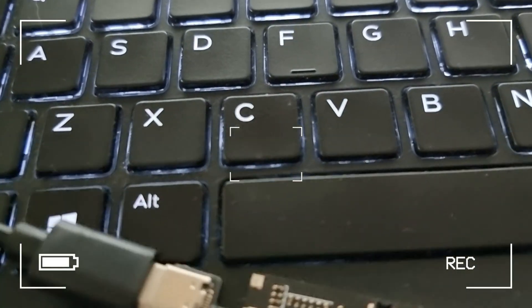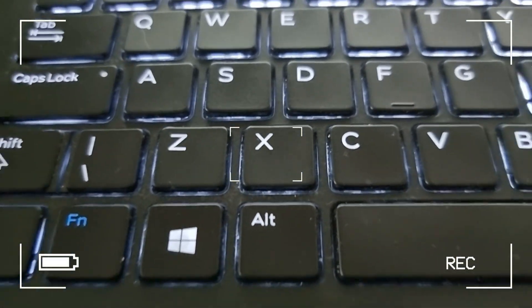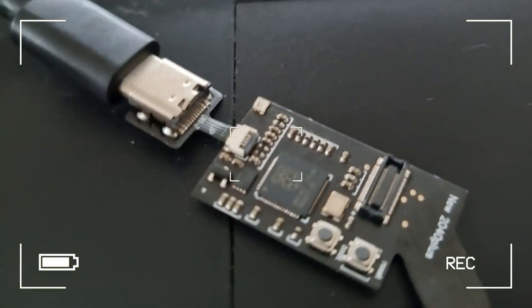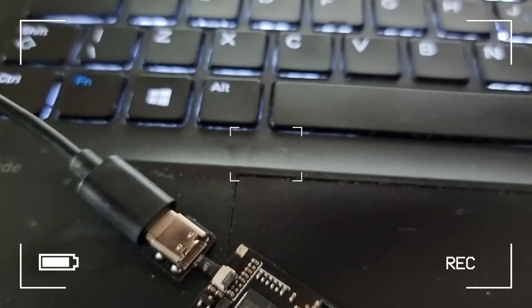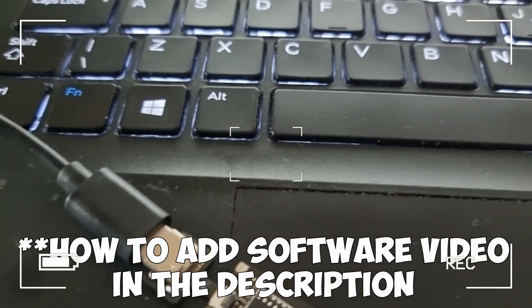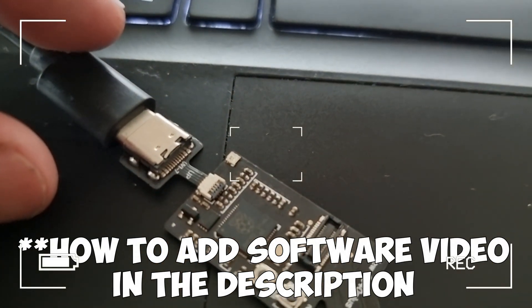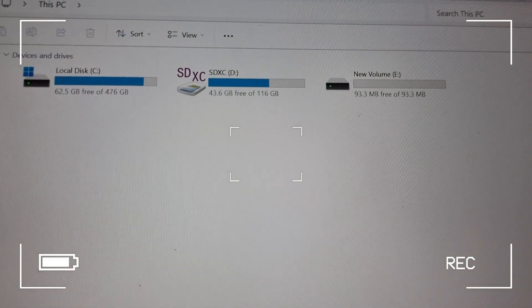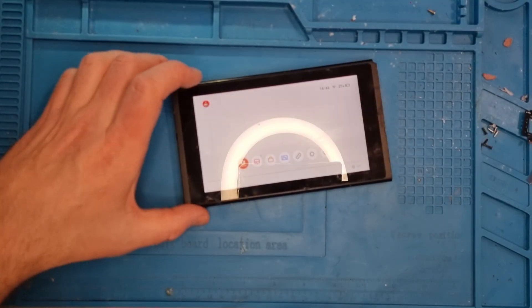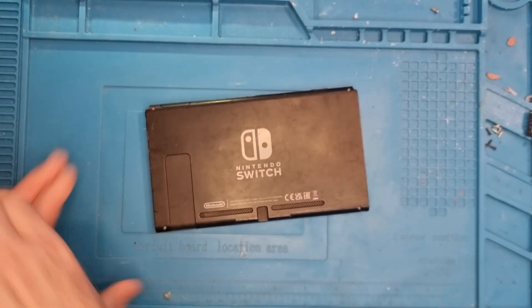Then I'll just plug it into my computer. We plug it in and we just get a light on it. When you check the device manager to see if anything shows up, as you can see there, nothing's popping up. That normally means the software is already installed.